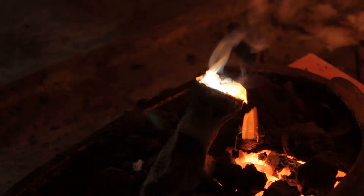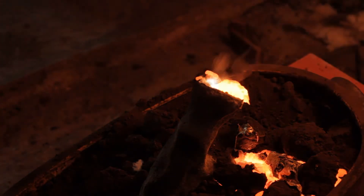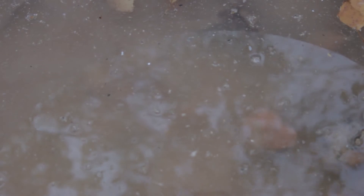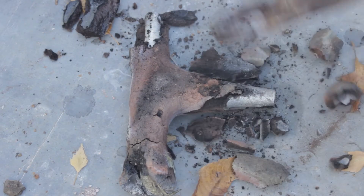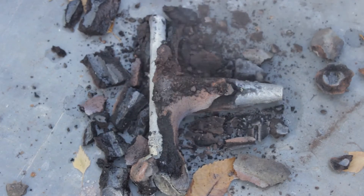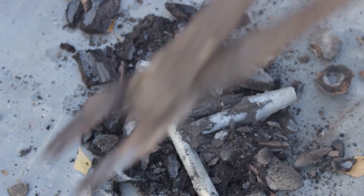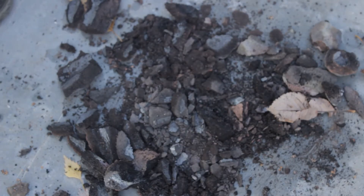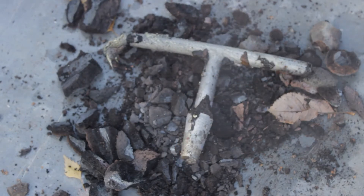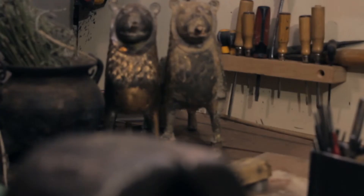I used brass for pouring the tool. After casting, the cone is cleaned up and prepared for use — first by filing, later by grinding.